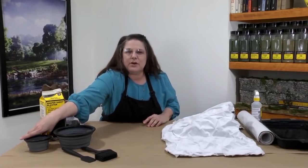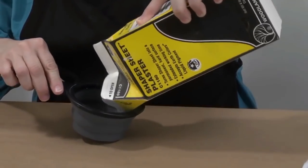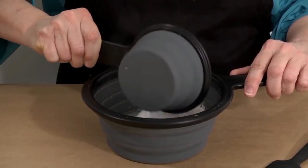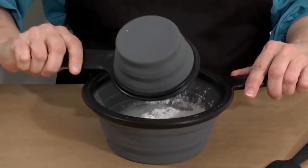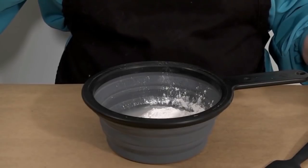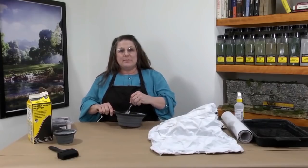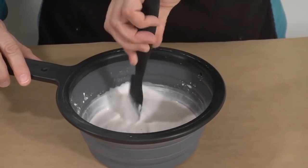I have mixing bowls here with measurements marked on the inside. I'll measure eight fluid ounces of Shaper Sheet plaster. Now I'm going to slowly add it to three fluid ounces of cold water. You don't have to follow these measurements exactly — just make sure you mix roughly a two and a half to one ratio. Now the plaster mix needs to sit for about two minutes to let the water soak. After the two minute wait, mix the plaster for about another one to two minutes so the consistency is nice and smooth with no lumps.